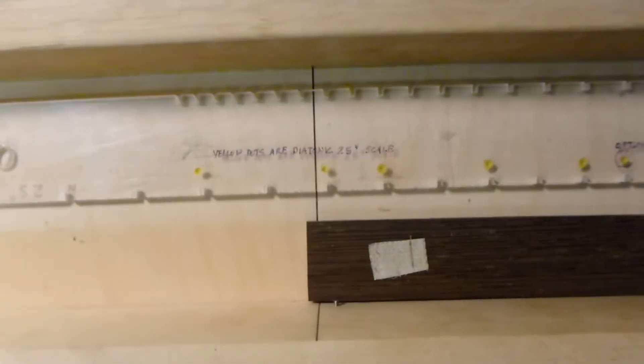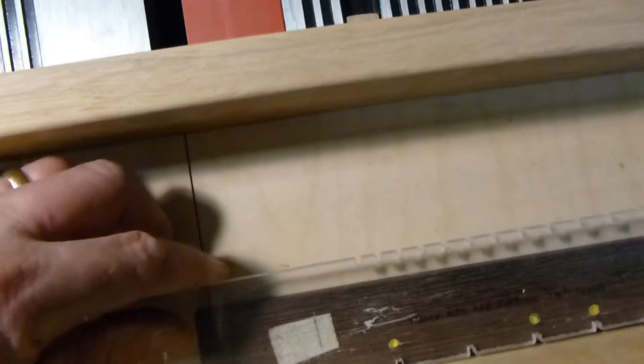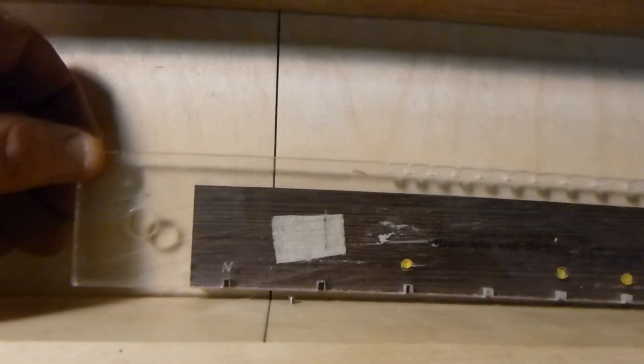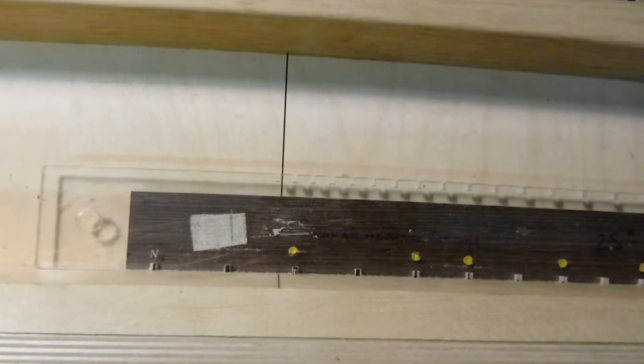If I'm going to use a zero fret, I move it up to wherever I want the zero fret. I use double stick tape and stick it down. I've got the fret board marked — there's the nut, the first fret, second fret. The yellow dots are marked for diatonic. This is actually 25-inch scale. You have your blade set to whatever depth you want, then run it through, bring it back, move to the next slot, run it through, bring it back, and so on.